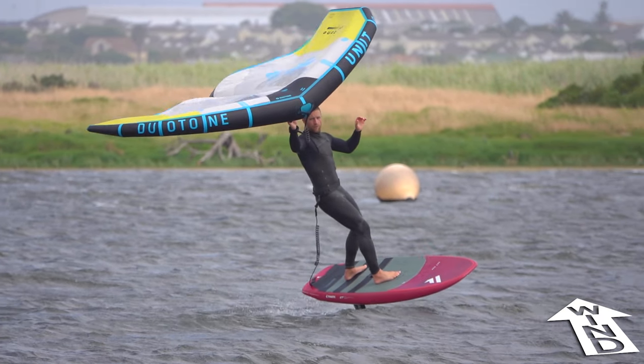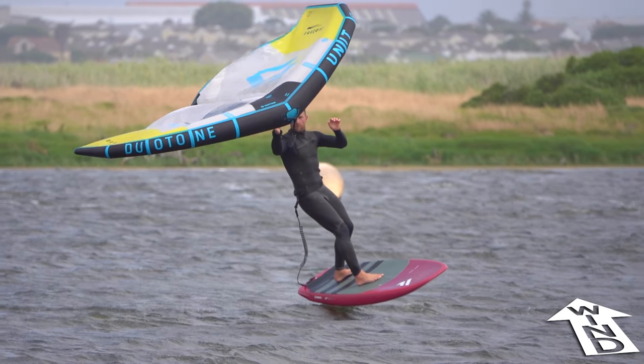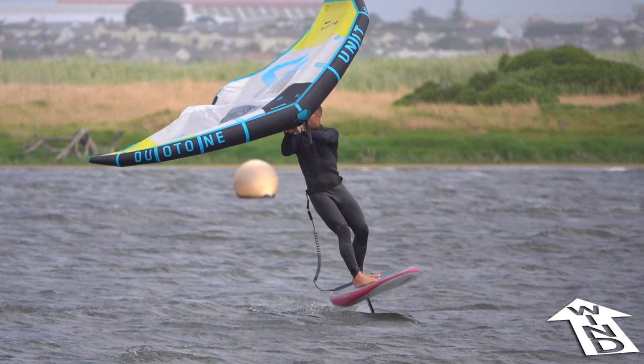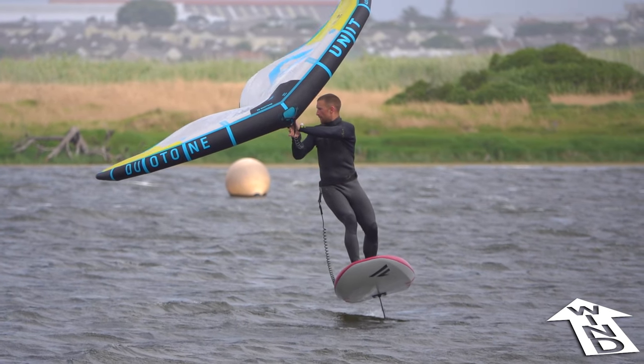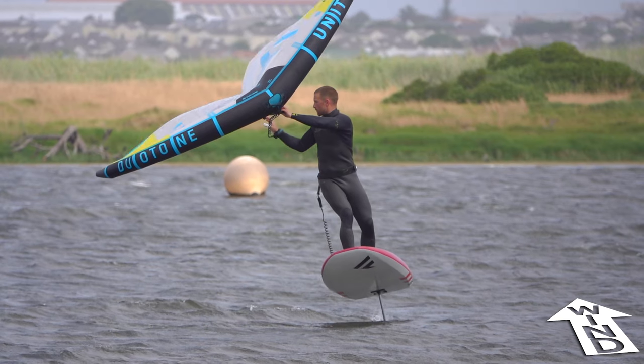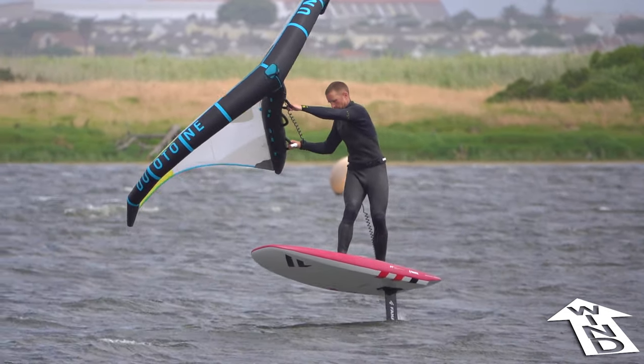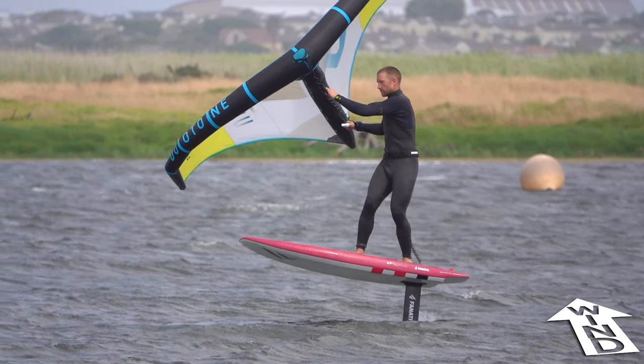Next, twist your shoulders into the turn. As you turn, you will face the strut or boom, and you can easily place the new front hand. Then place the new back hand. Lean your knees and shoulders towards toeside to roll the board into a toeside lean.